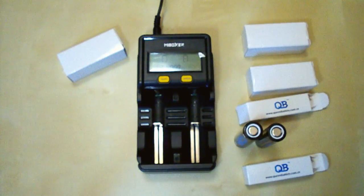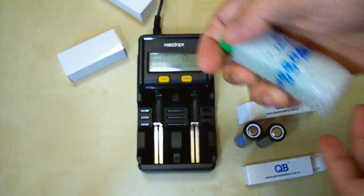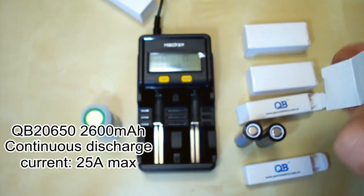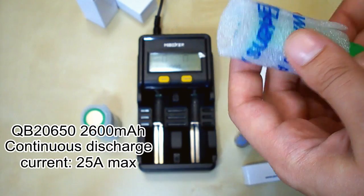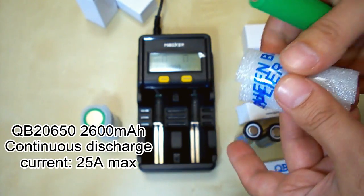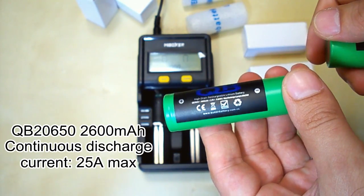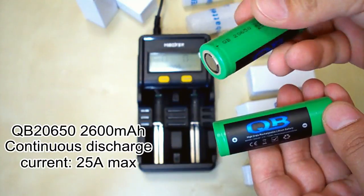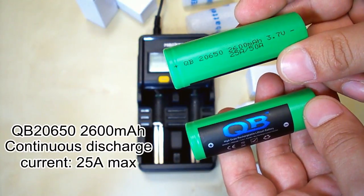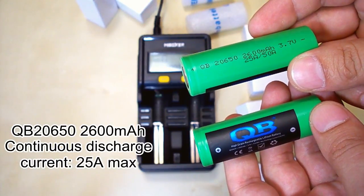The second pair is wrapped in green protection. The size is 2650, rated at 2600mAh with a maximum discharge current of 25A.